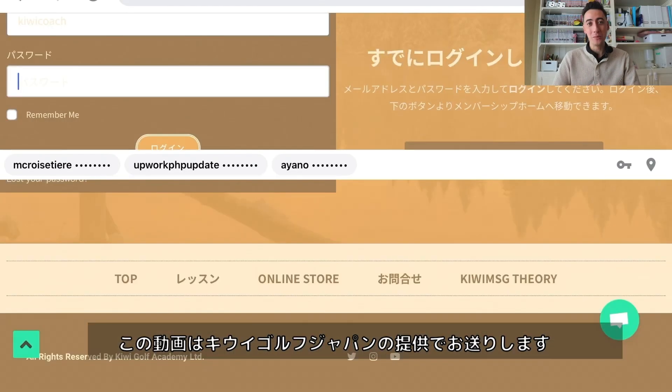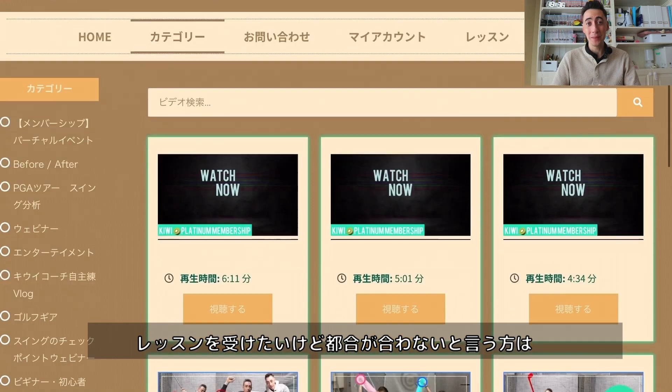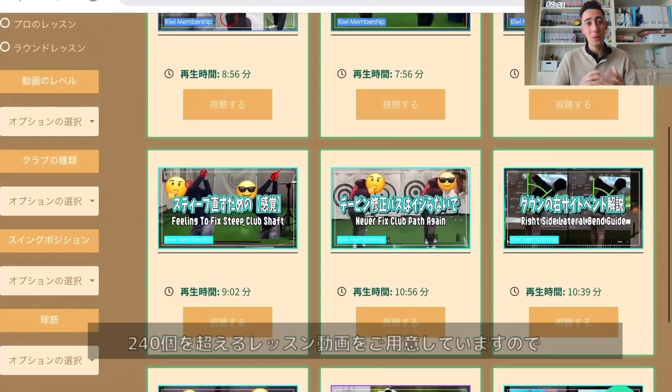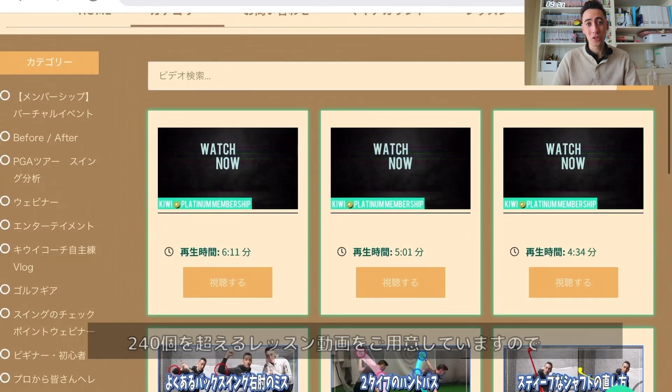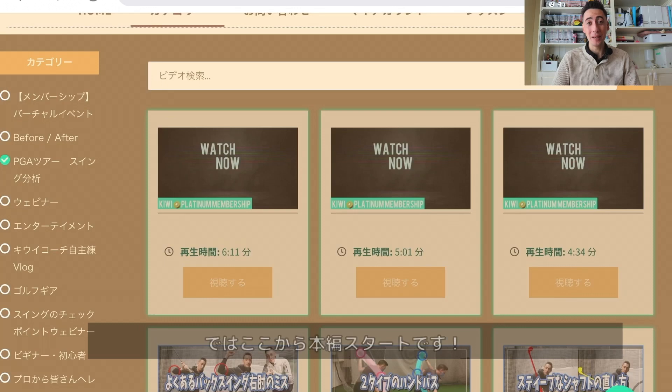Before we get into the video I want to give a quick shout out to our sponsor, Kiwi Golf Japan. If you're too busy or you just can't make it out to our locations for lessons, Kiwi Golf Japan is the membership site for you. With over 240 plus videos of golf instruction we have everything on the site you could possibly want. Check out that link down below and now let's get into the video.